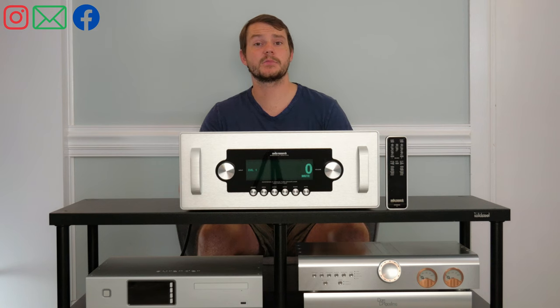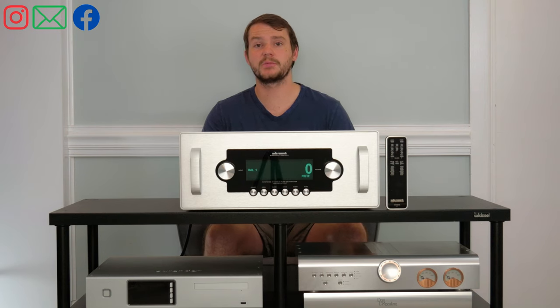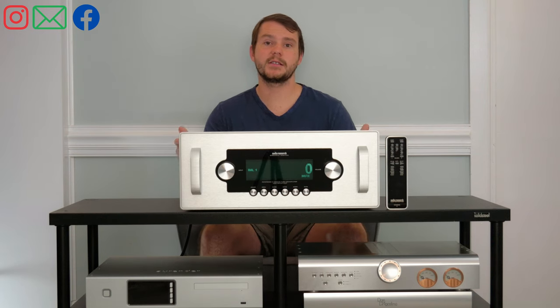Remember to like and subscribe to our YouTube channel. We're on Facebook and Instagram, and we've got some great stuff coming out in August in our newsletter, so make sure you subscribe. Other than that, I hope you guys have a great day.